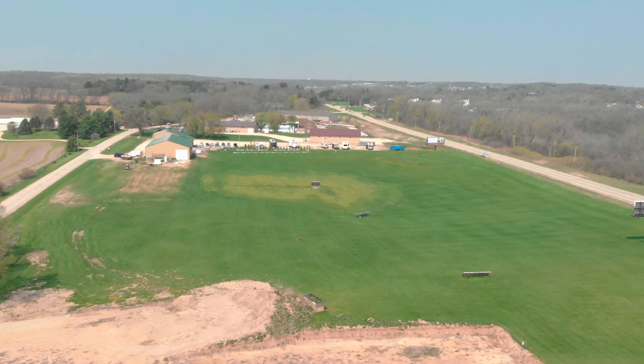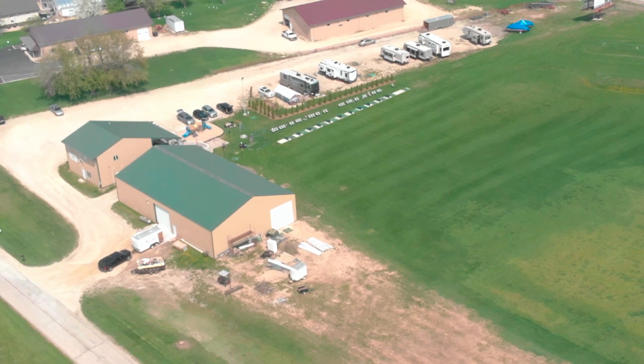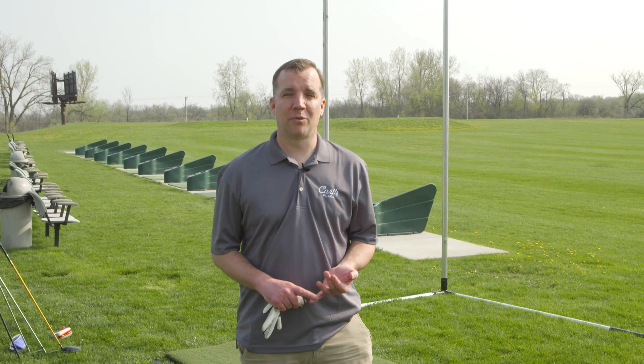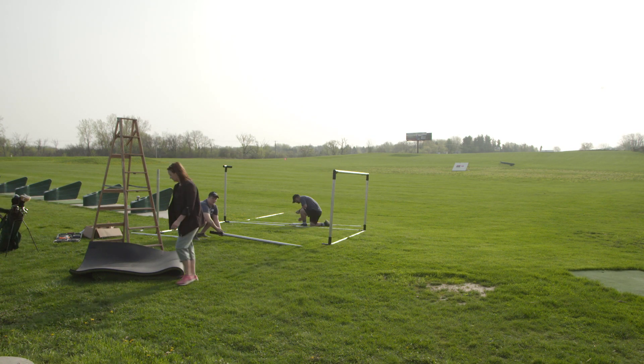Today we are here at the 59er Bar & Grill and they have graciously let us use their driving range to do some tests. We've done something similar with the Mevo Plus and the SkyTrack, and today we have our Unicore IXO set up for some outdoor field tests.